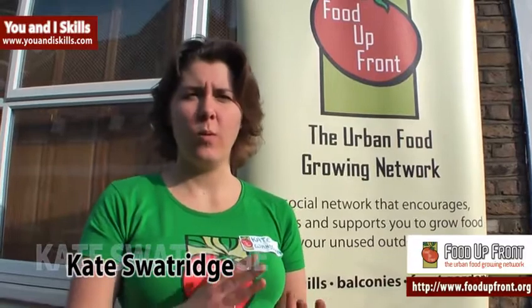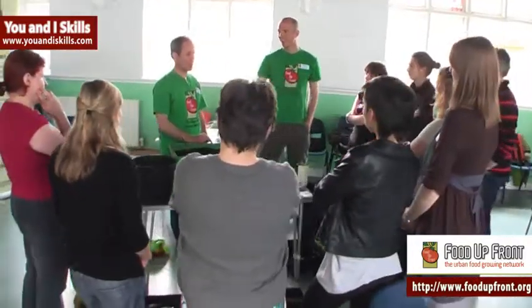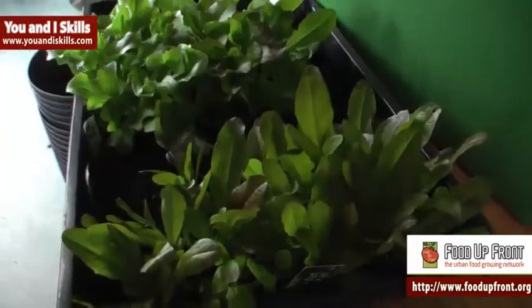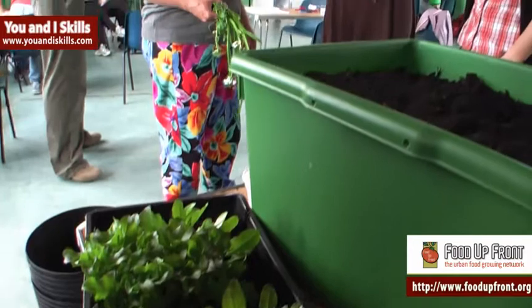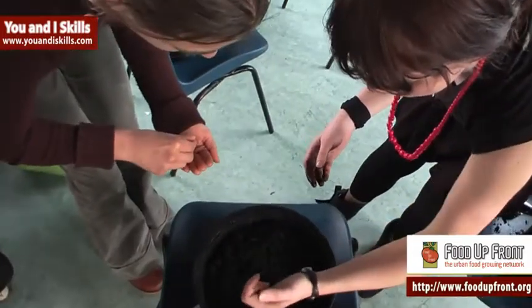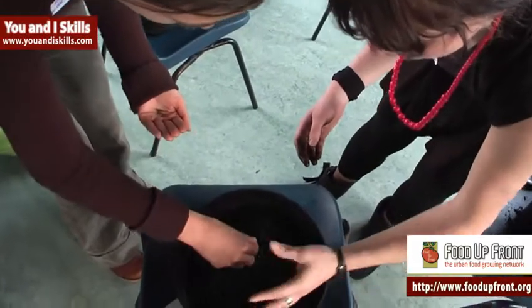I'm Kate Swatridge, I'm a co-founder of Food Up Front, which is an urban food growing network based in South London. We aim to encourage as many people as possible to grow their own food in whatever outdoor space they've got, whether it's just a front garden, balcony or even just a window sill. It's possible to grow something edible in a container and a lot of people don't seem to realise that. Also, it's not actually that hard to have a go — we're encouraging as many people to just try it.